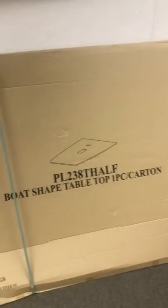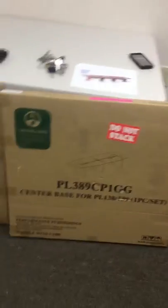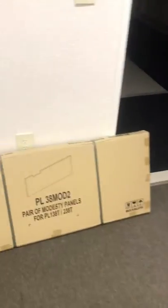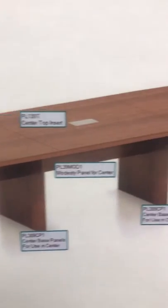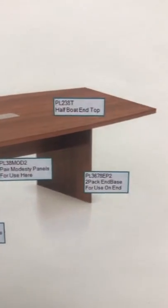Today we have a table to put together. We've got eight different boxes but ten different pieces. But this is our directions. Hopefully there's hardware somewhere in these boxes.